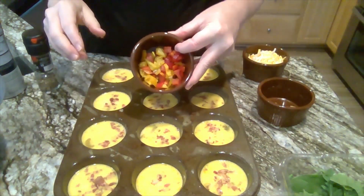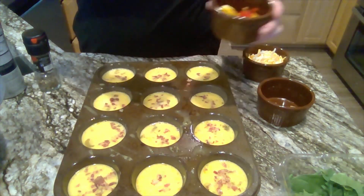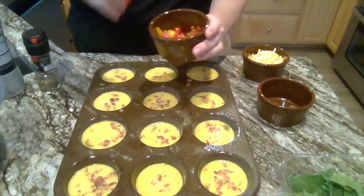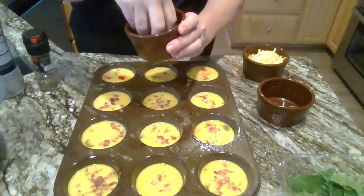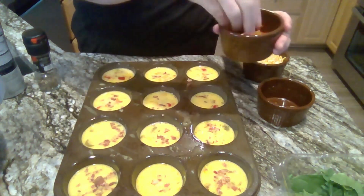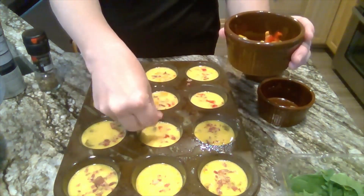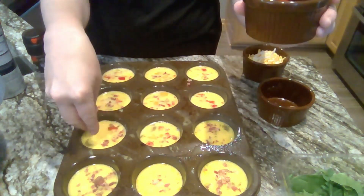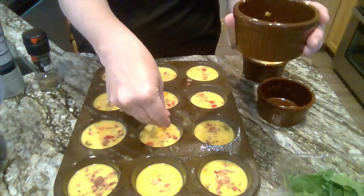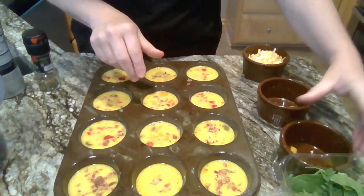Some of my kids like peppers and some don't, so I'm going to leave four of them without peppers. I just sprinkle a few peppers in and use however much you want. What are some other vegetables you could use? My husband likes onions, we could use green peppers, artichoke hearts — those are yummy — or black olives. You could put those in too.